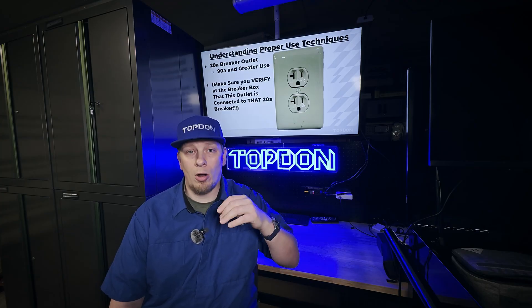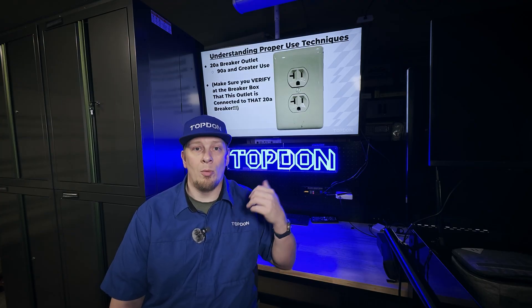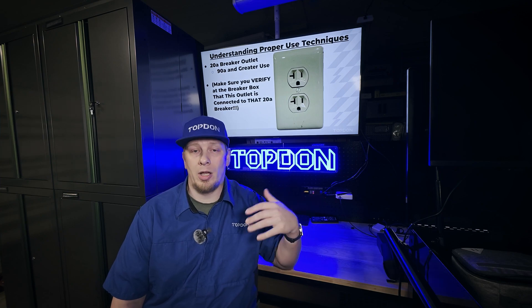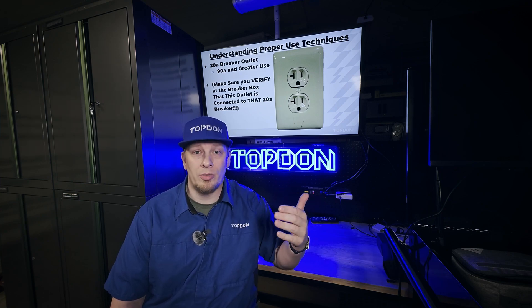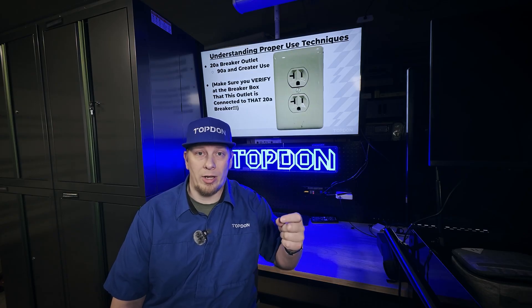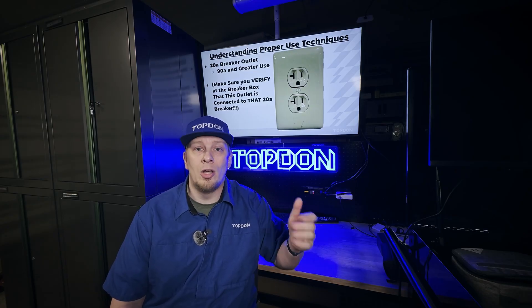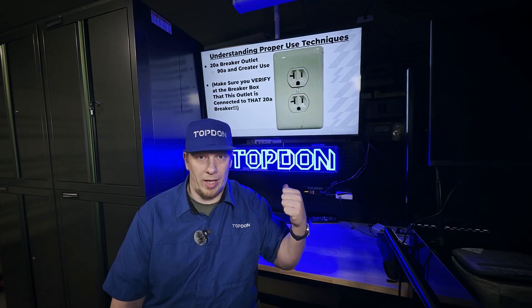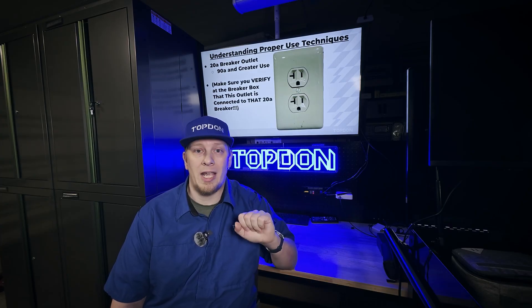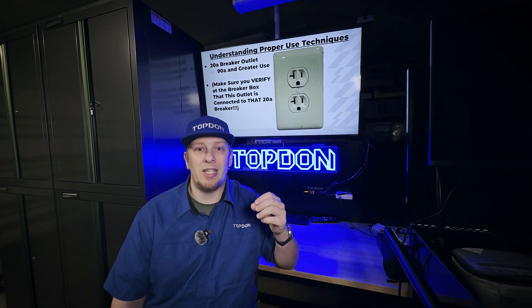Verify that you are wired to a 20-amp breaker by plugging in a device such as a light or a radio, then go to your breaker box and switch off breakers until you find the one that turns off this outlet. Once you know which breaker it is, you can verify if that breaker is a 20-amp or a 15-amp breaker.